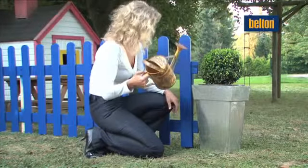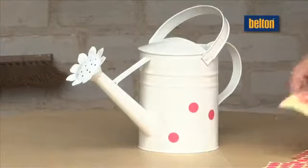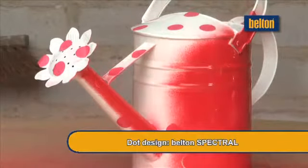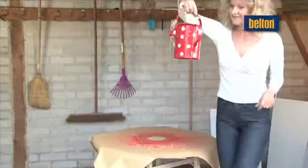BeltOn Spectral creates an appealing dot design. The watering can is painted white. Then attach the adhesive dots and spray the watering can in fire red. Once dry, simply remove the dots and hey presto – you have a watering can with dots.